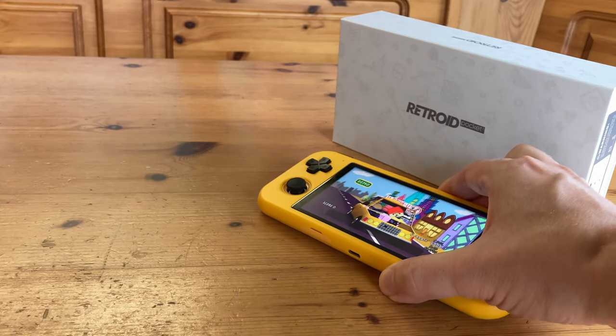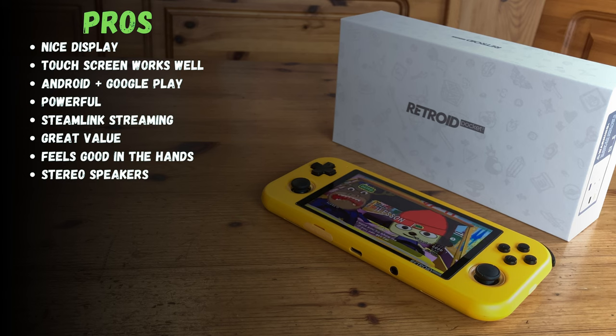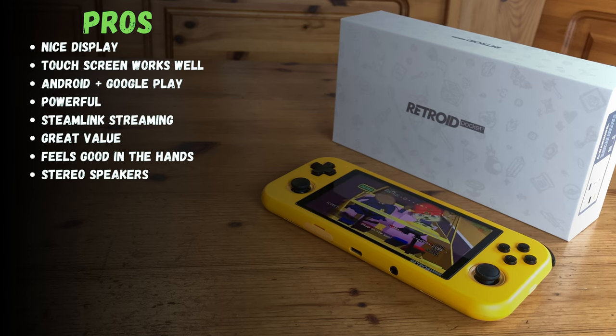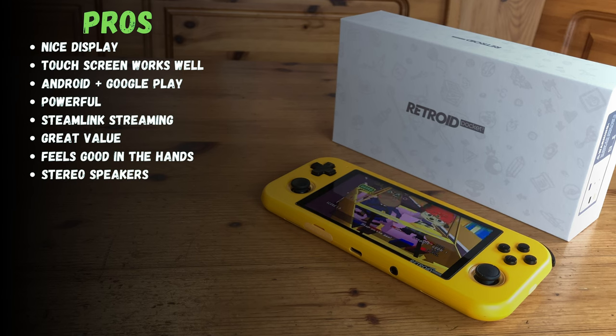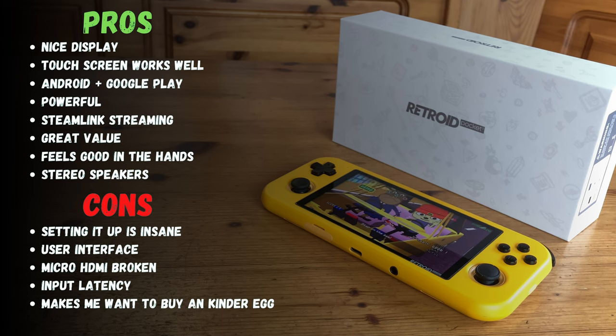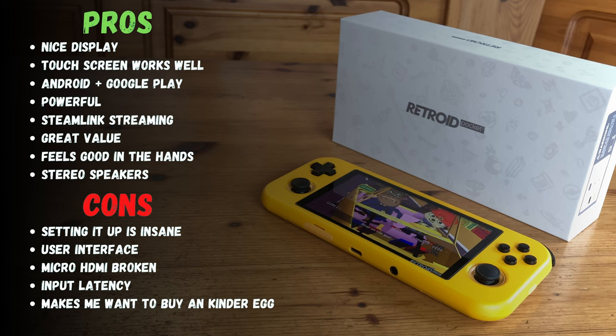It's time now for the pros and cons. The Pocket 3 has a nice touchscreen display. With Android and Google Play, we have a lot of software at our disposal — including Steam Link. This thing is no slouch, especially for the price. It feels decent in the hands and the buttons are not too bad. I thought I'd be hitting the home and volume buttons, but that just wasn't the case. The main drawback is setting it up — this could take hours, if not days. The micro HDMI just doesn't work, and the input latency could be a turnoff for more serious players.